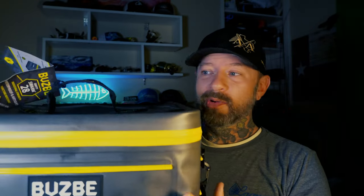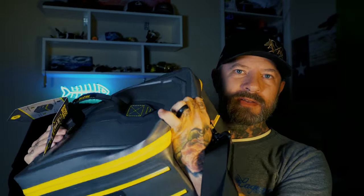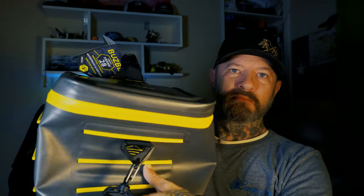This bag is puncture proof, waterproof, and airtight. It's got a handle on the top and another handle on the back, with the cool Busbee logo there on the back. It's got a hard bottom but is also still really flexible. Just a really, really nice high-quality tackle bag.